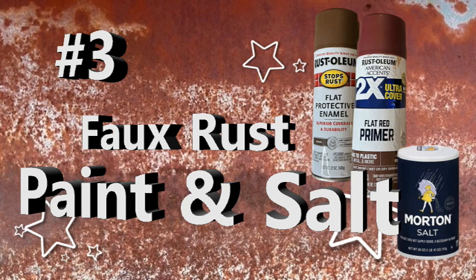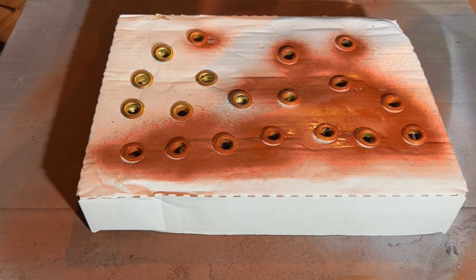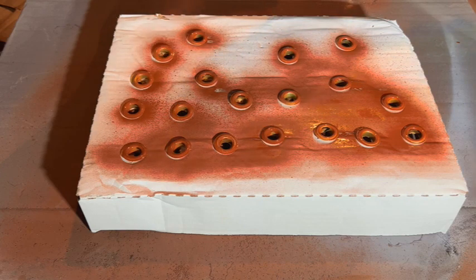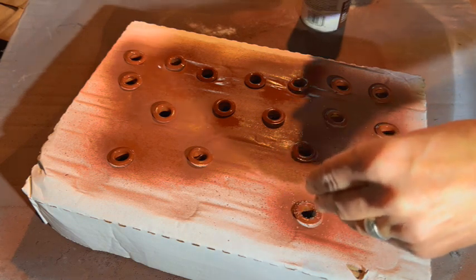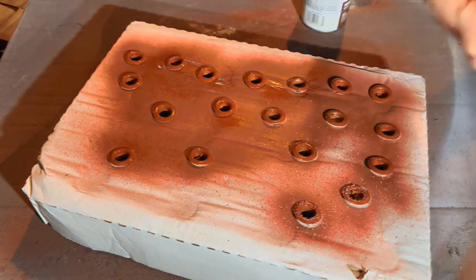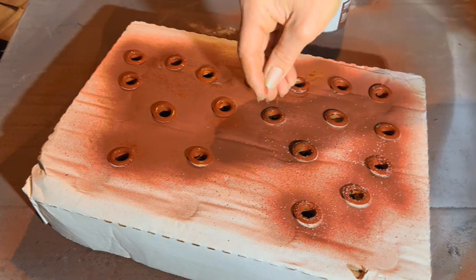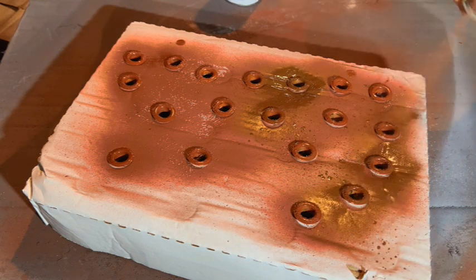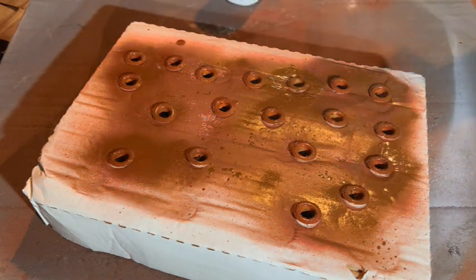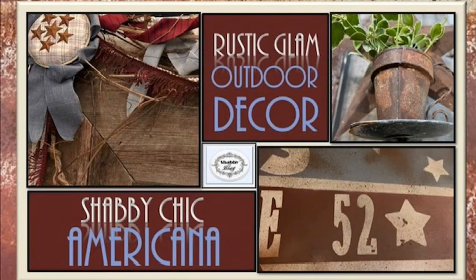Technique three: paint and salt. This is super simple. Take those colors from the previous technique — or just two as long as you use the red primer — and give everything a spray, mixing the two. Then, while the paint is wet, lightly sprinkle some salt. Add as much or as little as you want — you get the look you want depending on how much salt you add. Then spray your combination of paints over top, essentially encapsulating the salt within the paint itself. If you want to preserve the look, spray it with a matte finish. I used both of those last two techniques in a project — I'll leave the link in the description box below.